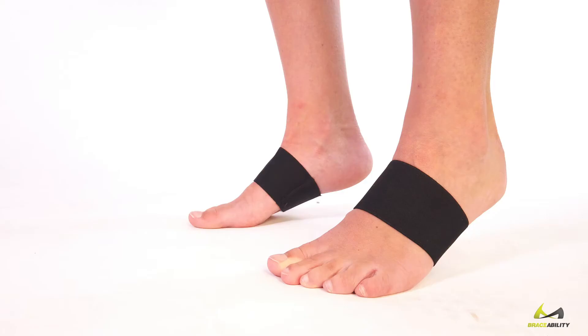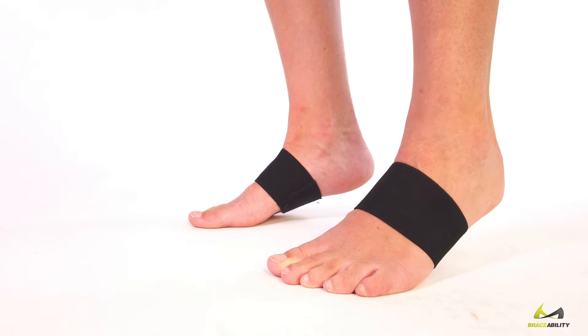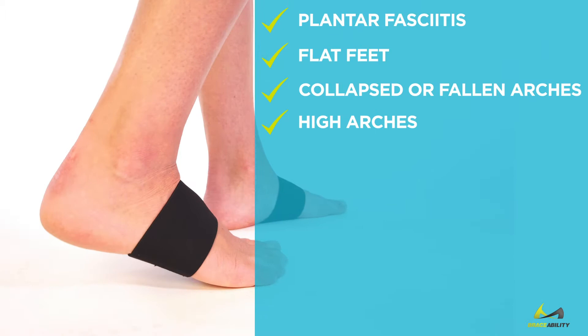Wear them throughout the day and wake the following day with less pain and discomfort. Effective pain relief for plantar fasciitis, flat feet, collapsed or fallen arches, and high arches.